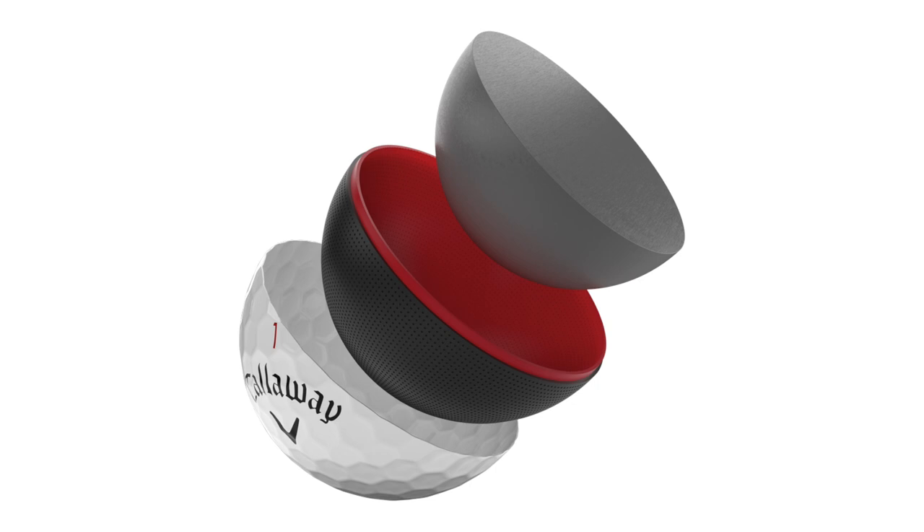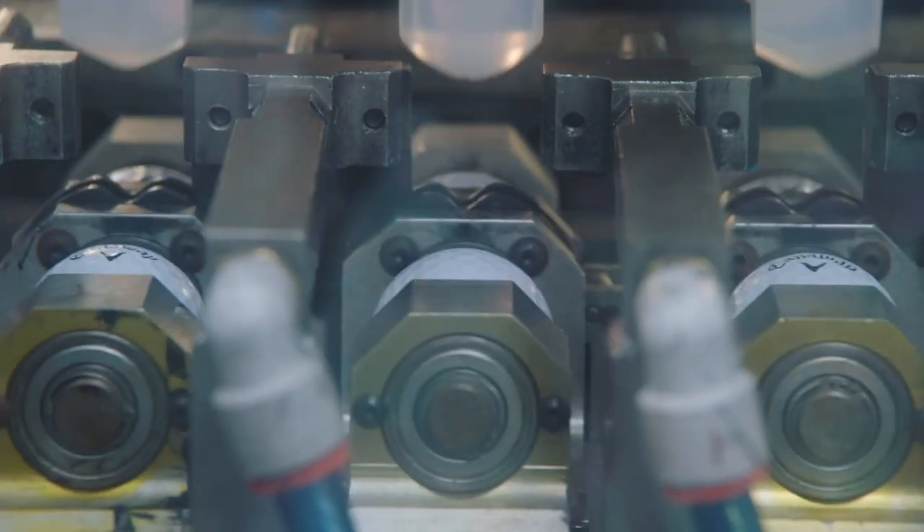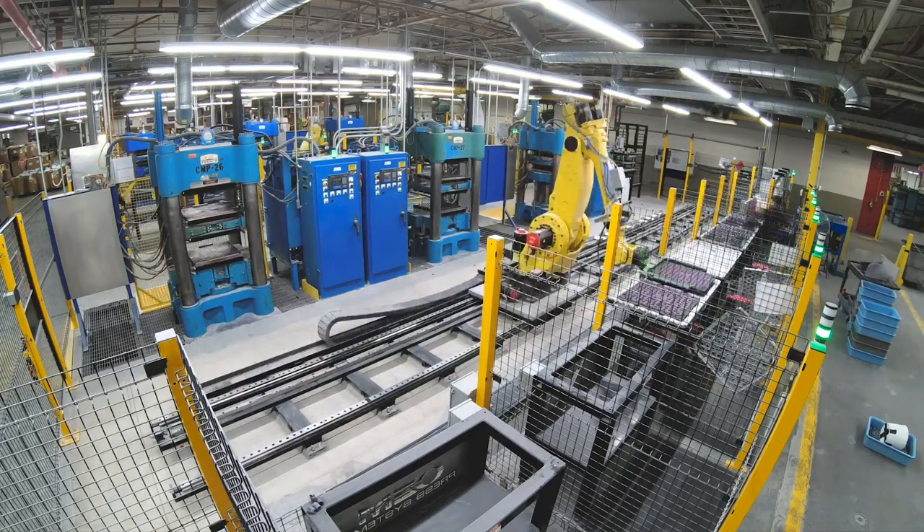You've introduced the dual mantle construction in the ChromeSoft X — can you explain what golfers will see out of that? The new high speed mantle system brings two mantles into the ChromeSoft X in particular. It's really about designing the golf ball so that the core and the mantle work together to generate more ball speed — finding ways to generate more ball speed in unconventional ways.